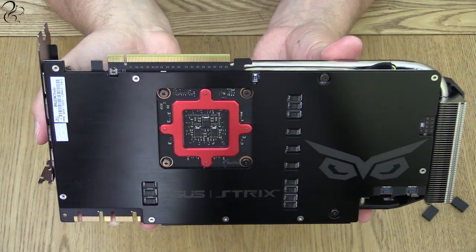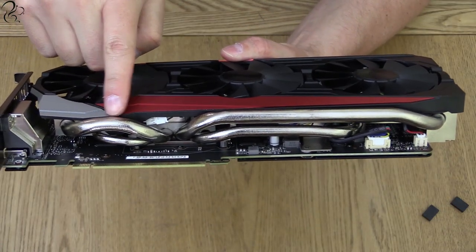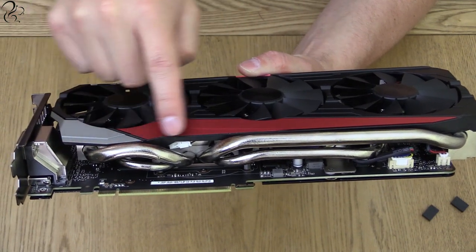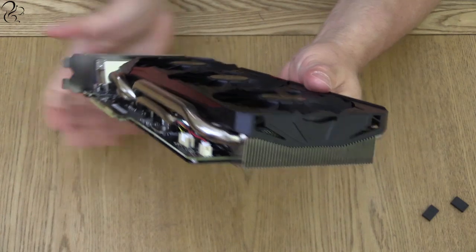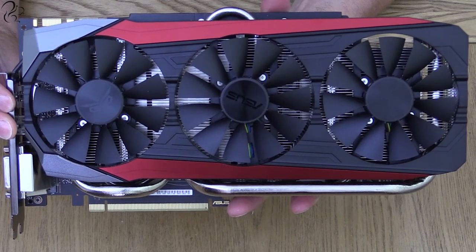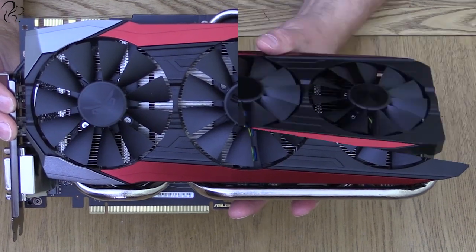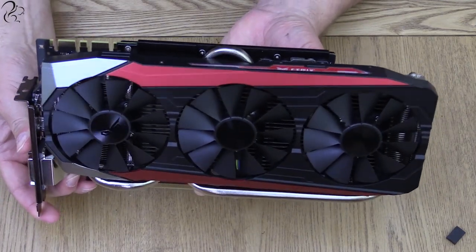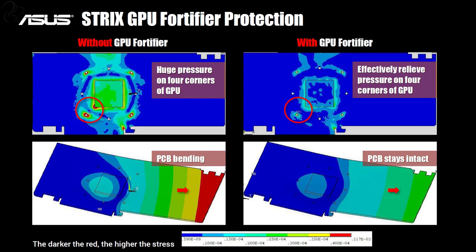High-end graphics cards such as this generate a lot of heat, and this is no exception. The card uses massive heat pipes called DirectCU3, which allows for efficient heat transfer. It has primary and secondary heat pipes designed to move heat away quickly, feeding into a large radiator block cooled by three large fans. These fans feature large blades with a winglet design similar to what you see on aircraft, improving air pressure at the edge, making the card quieter and cooler — running down to zero decibels when you're not gaming. The backplate, also called the GPU fortifier, prevents the board from bending and keeps pressure on the cooling block on the processor.